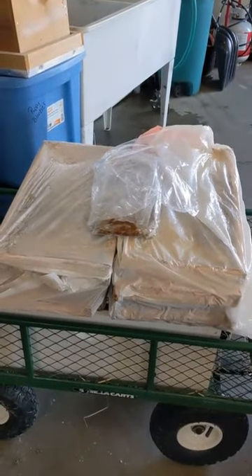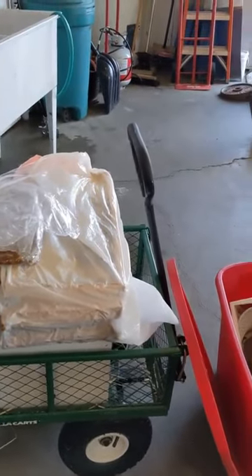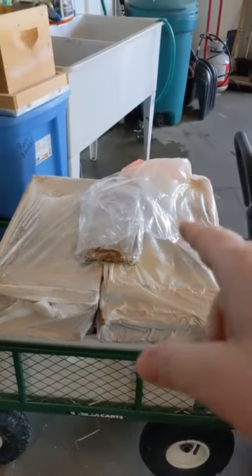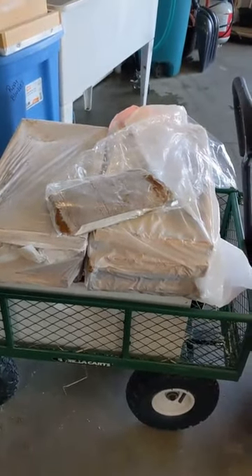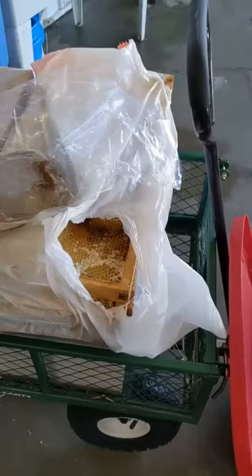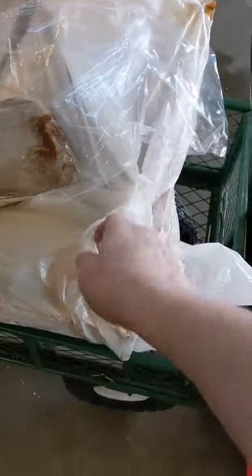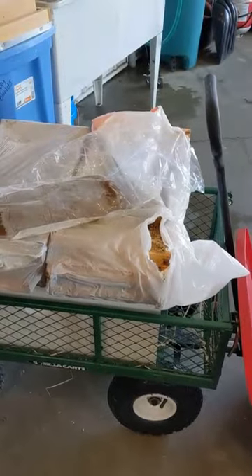I'm going to head out to the hive. I had these frames in the freezer, but we're going to unplug and sell one of our freezers, so we have to get these out of here. These frames are going to go in the honey super, and this is a pollen patty. I'm going to get out there, lift the lid, take the feeder tray off, put the super and these frames in there. We uncapped them and spun the honey out of them and left the comb in there, so there's plenty of honey left in there for them. I'm going to suit up and head out.